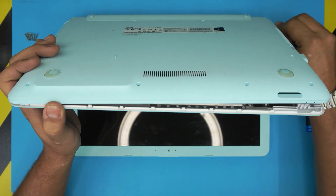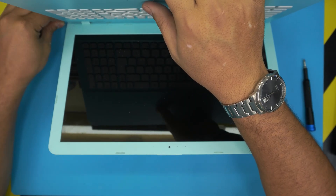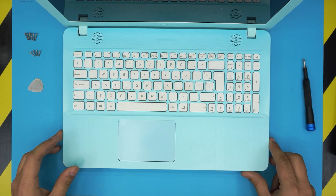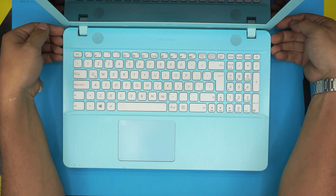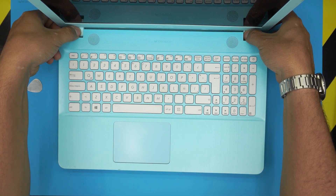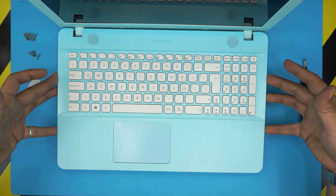Wiggle all the way to the back corner. Make sure you put your hand underneath so the palm rest doesn't fall. Do the other side by the optical drive all the way to the back corner. Once done, bring it to a normal position — don't lift up the front end because there's a ribbon cable to disconnect. Put your fingernails on the palm rest and your thumb on the other side, lift up, and wiggle it around.